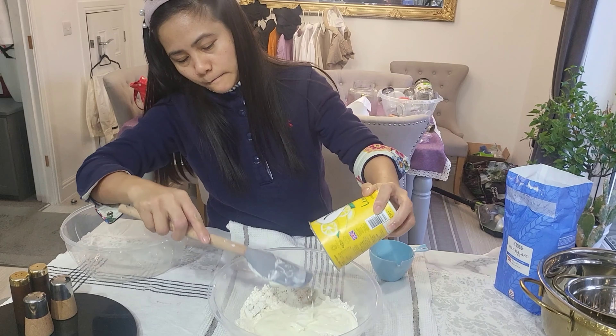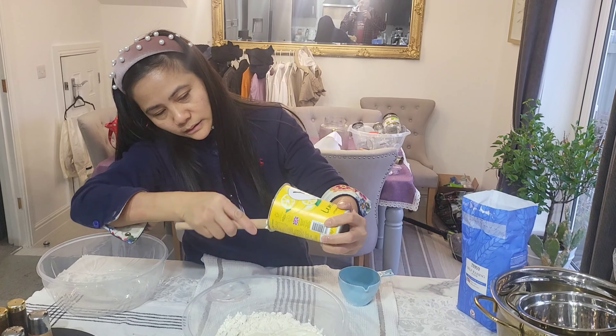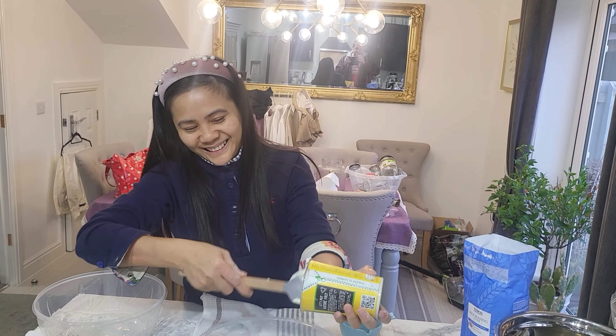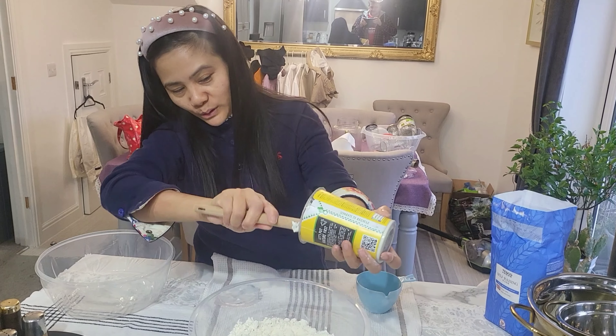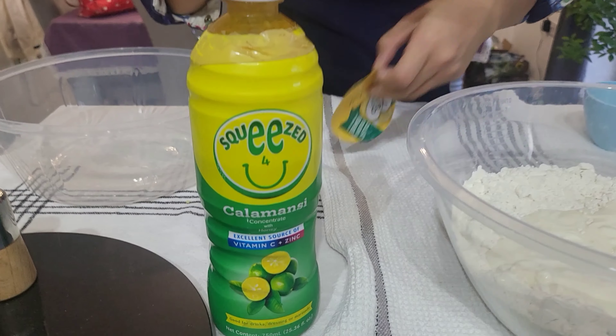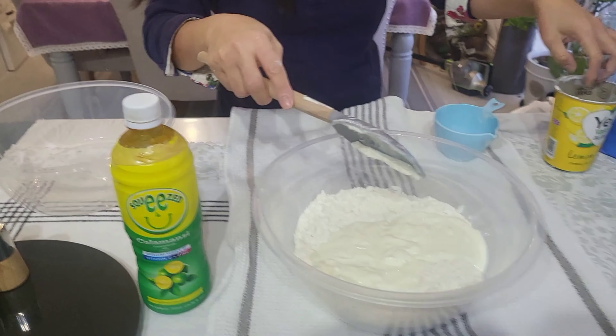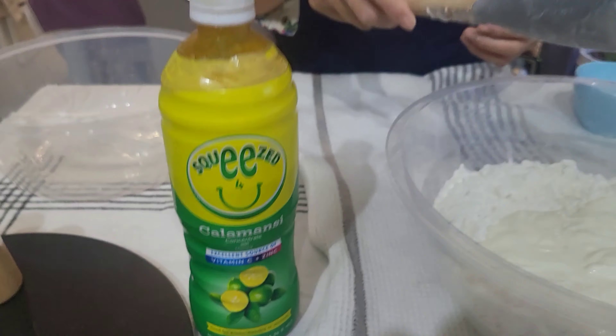I know that I said I was only going to use two ingredients, but I am tempted to put in some calamansi honey. Should I put in a little bit? Just to make it taste a little bit more zesty. So I'm just going to add in a little bit of this — it's not required, you can just do the two ingredients. I'm just adding that to give it a little bit more zest.